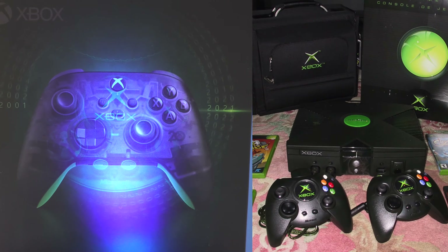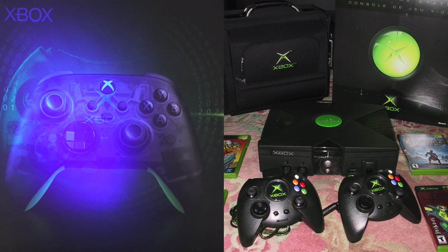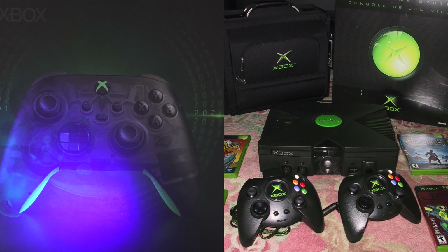I can still remember how massive that original controller was back in the day, and although comfortable it was still a little bit on the bigger side — until Microsoft eventually released the Xbox S controller, which would then serve to become the new model in size for the Xbox 360, Xbox One, and Xbox Series generations going forward.